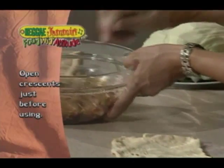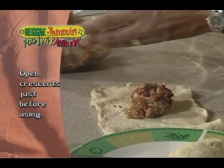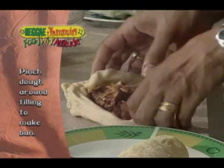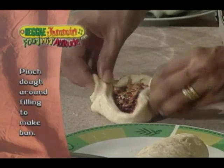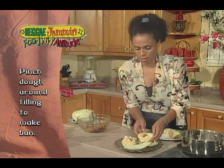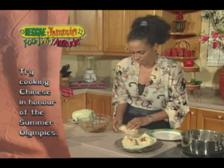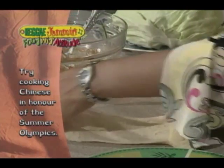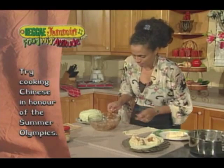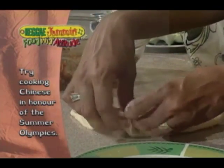I'm going to open it out, put a little bit more in. I've made just enough to do four of my buns today. Just going to put it together. Now these here are great because they use very few ingredients and everybody loves Chinese food. And with the Olympics coming up, all eyes are on China right now, so this can be in preparation. You guys can make this when you're watching our Jamaican athletes in their track and field winning in Beijing. Just pinch it up at the side.